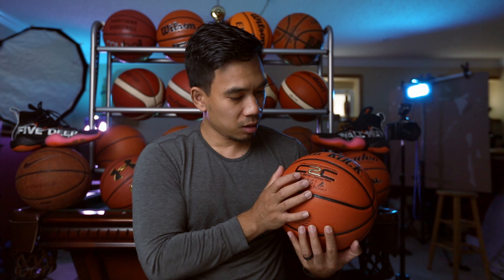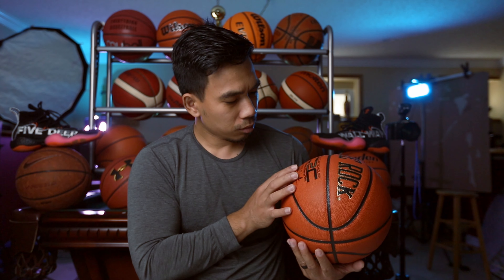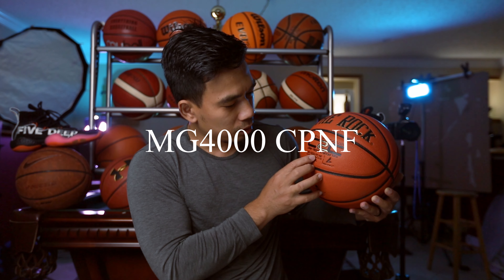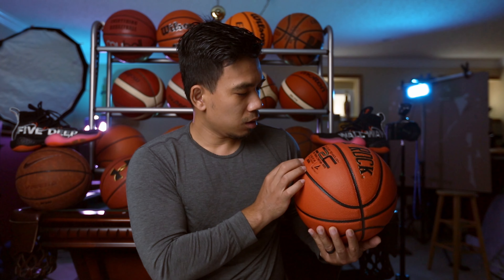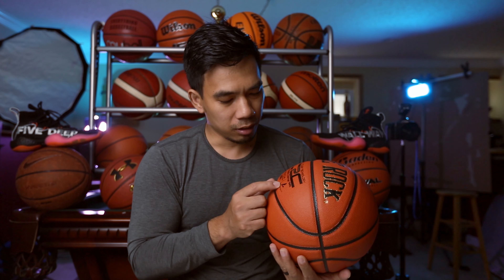So yeah, this has got that nice golden border around the logo — 'The Rock' — black in the center, and then C2C stands for Core to Core technology, deep pebble channel. Right here on the bottom it says MG4000 CP NF — I'm not sure what that is, so if you guys know what that means let me know. Official size, indoor use only — guys, do not use this ball outside. The company that makes this ball is Anaconda Sport; I think they're based in New York, not New York City but somewhere in New York.